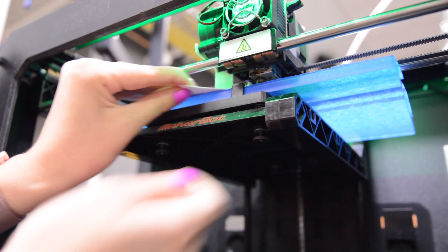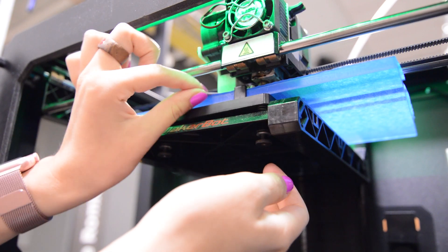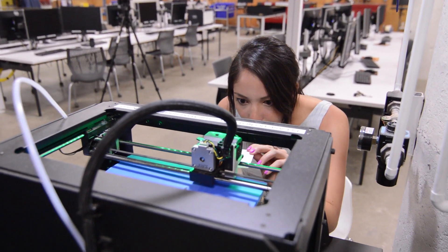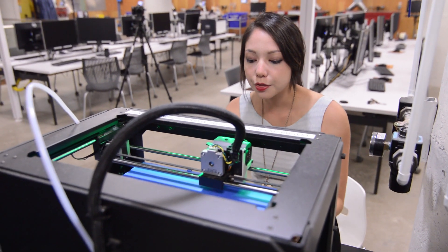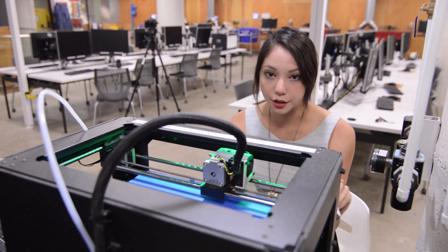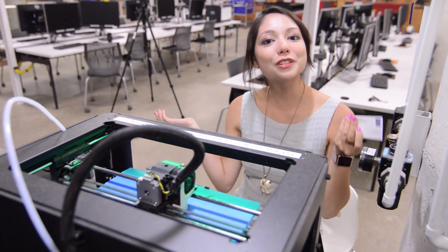Now we're going to do the exact same thing. Slide this business card and loosen this knob until you feel it. Hit Next, and do this once again. Now the MakerBot is going to send the extruder to various points on the build plate and you just check to make sure everything is good all across the plate. Hit OK and we're done.